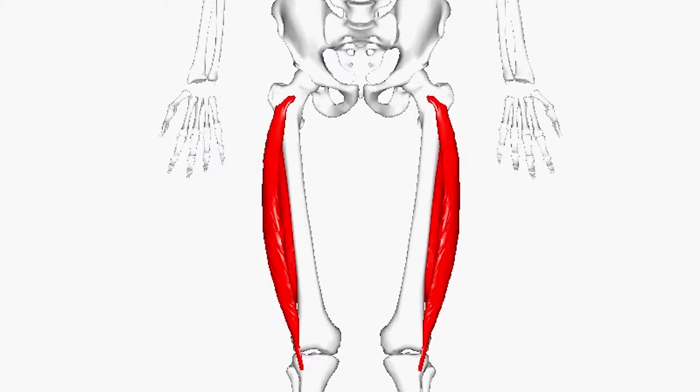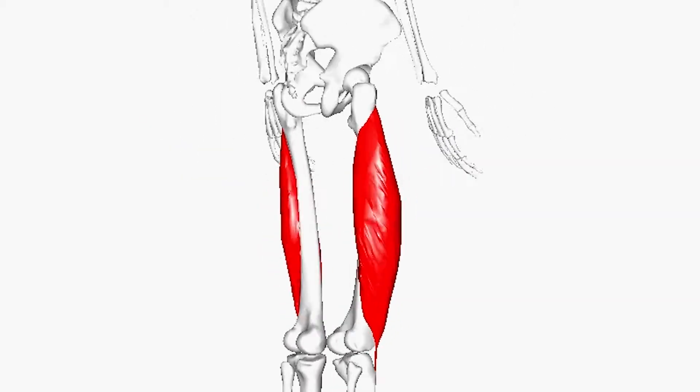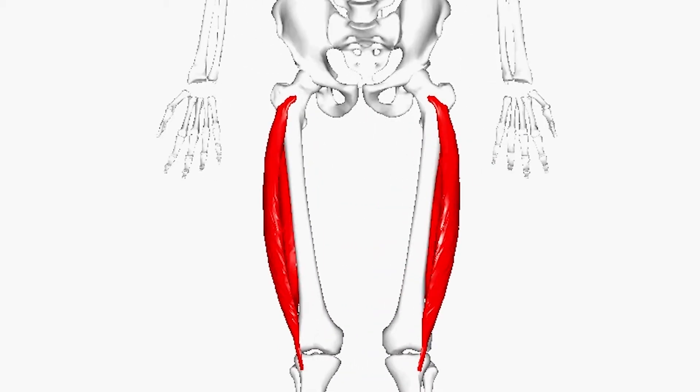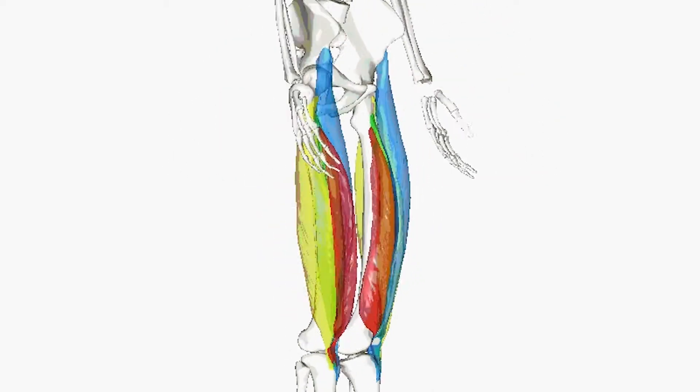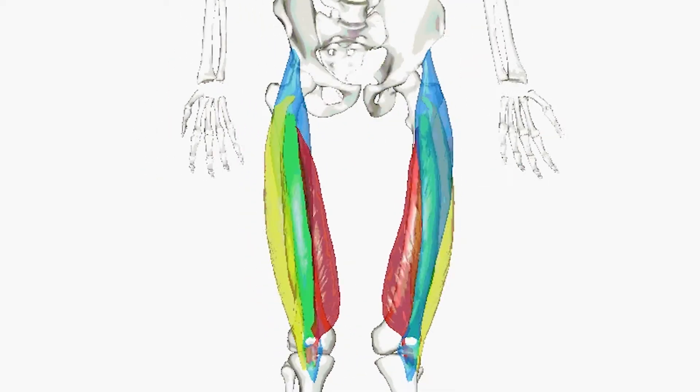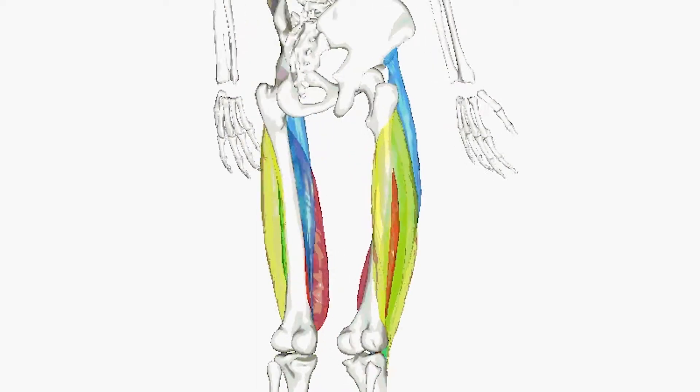It arises from a series of flat, broad tendons attached to the femur and attaches to the outer border of the patella, or kneecap. It ultimately joins with the other muscles that make up the quadriceps in the quadriceps tendon, which travels over the knee to connect to the tibia.